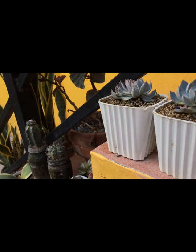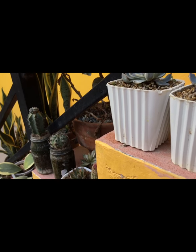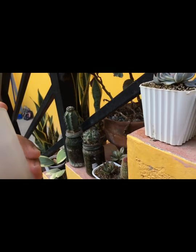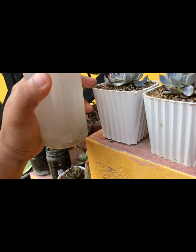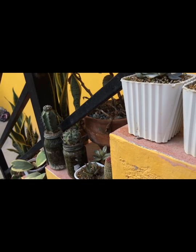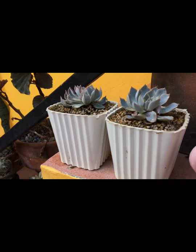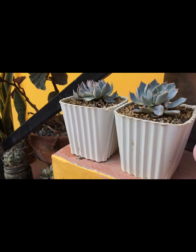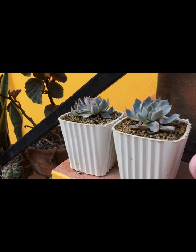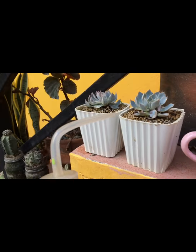It doesn't really matter if once a week lang dapat diligan — no, that's not it. You should water them if the soil is dry, and location is one of the factors of watering them, and also the medium, your soil mix that you are using. In my next video I will show you what is the soil mix that I use for my succulents or for my CNS. So let's water na.